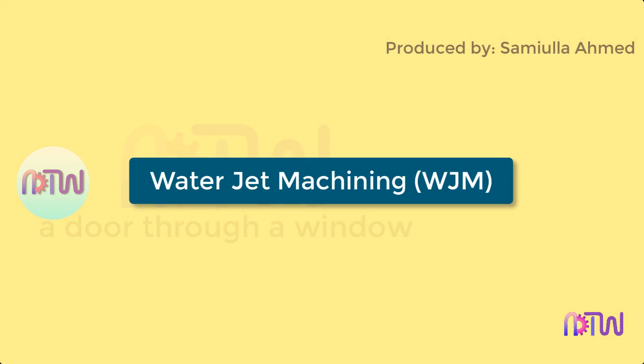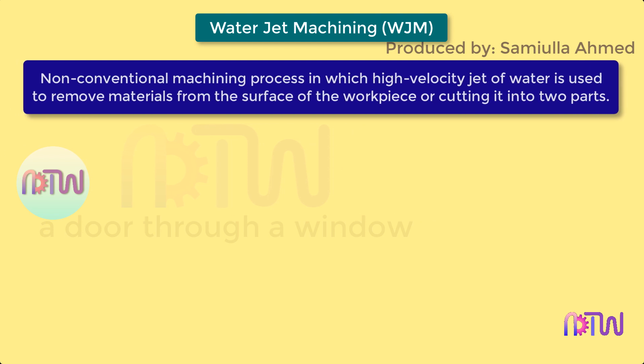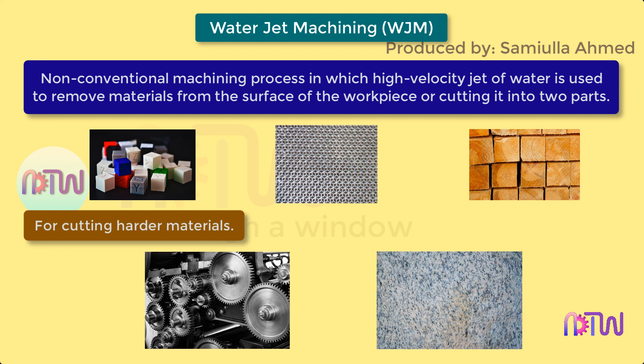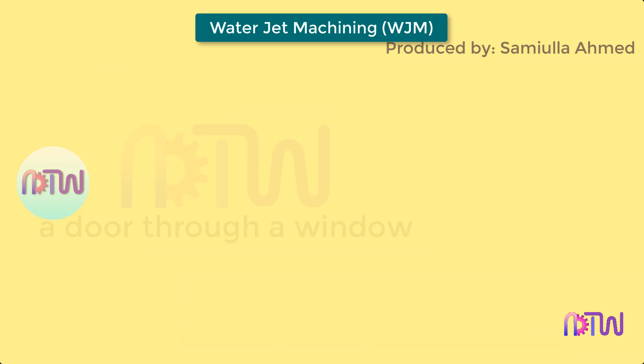Water jet machining, also called water jet cutting, is a non-conventional machining process in which a high velocity jet of water is used to remove materials from the surface of the workpiece or cut it into two parts. It can be used to cut softer materials like plastic, rubber, or wood. To cut harder materials like metals or granite, an abrasive material is mixed in the water, which is then called abrasive water jet machining.